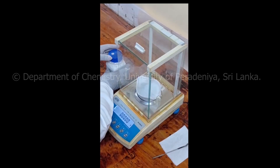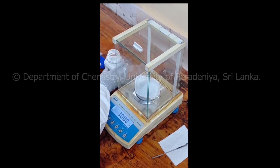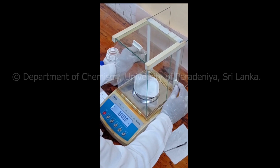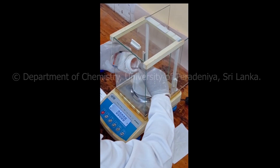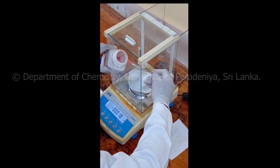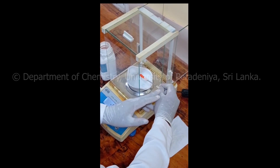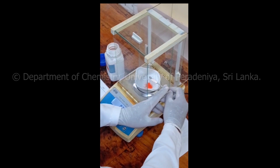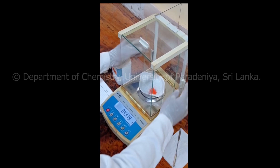Open the reagent bottle. Open the doors to the balance. Add a little bit of compound to the weighing boat and then close the doors and read the mass. If that's not the correct mass, you need to add a little bit more by reopening the doors. Once you have gotten the right amount of material, read the mass and write it down in the notebook.